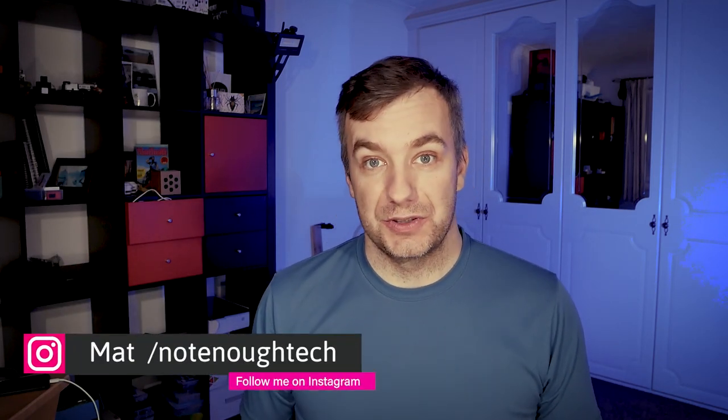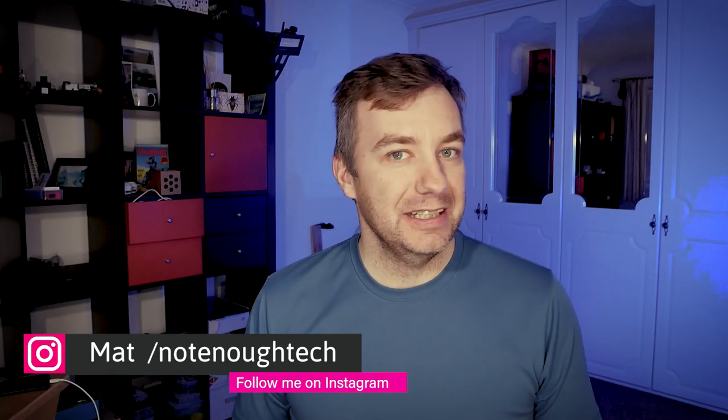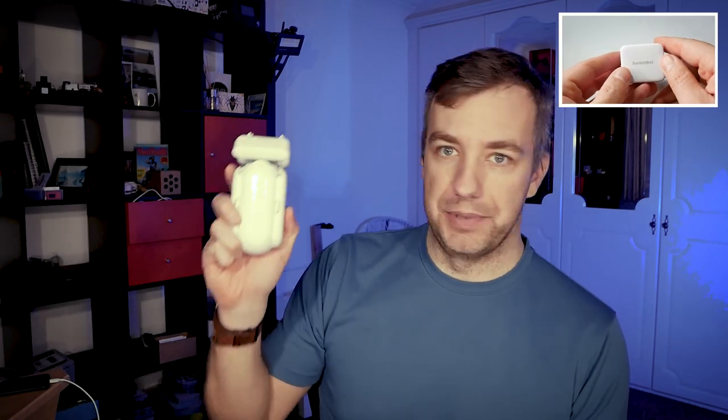Hey guys, we are talking about robots again. I've talked about Switchbots previously and they had those little devices that you could use to switch pretty much everything. I know this is a pretty silly idea but I ended up liking it a lot. So if you're interested in what these small devices can do, just click through to that video. But in this video we're going to talk about a bigger brother.